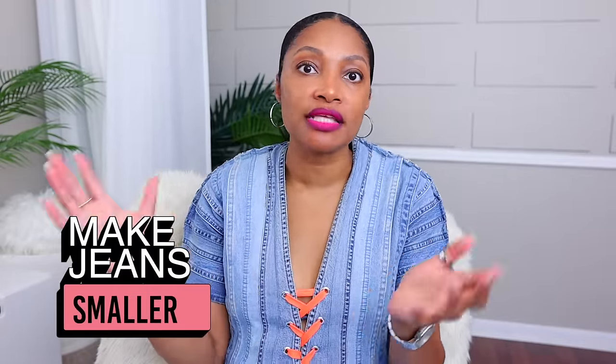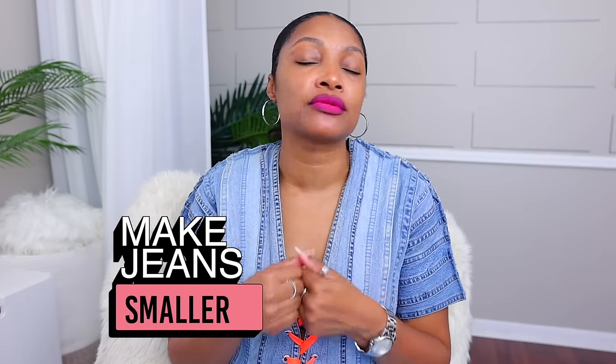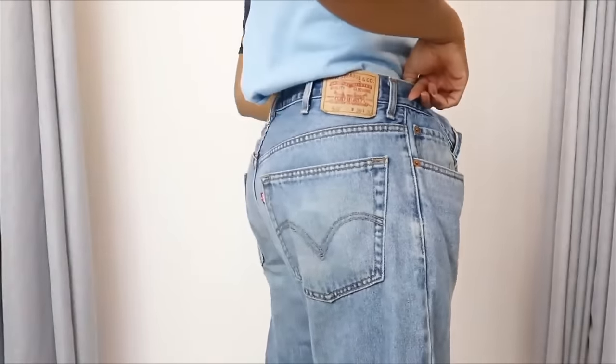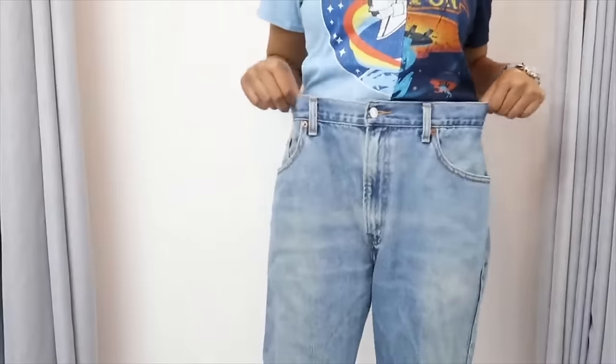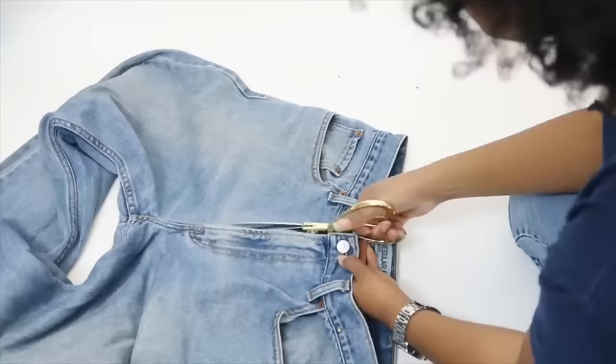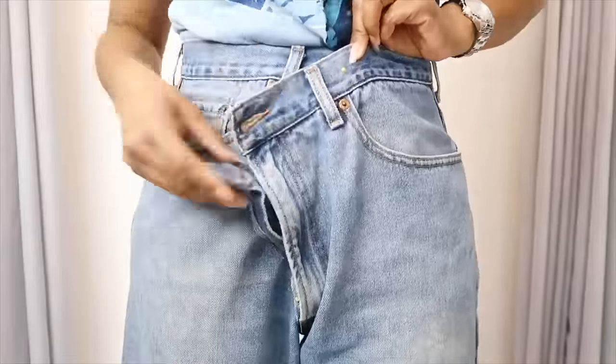Recently a subscriber wrote to me saying her son had a bunch of jeans he wasn't wearing — some still tagged on — and she wanted to use them for herself, even though they were bigger than her. Here are several amazing ways to take jeans in. First, you can simply take those jeans, cut open the zipper part, overlap it, sew it back down, and now you have crossover jeans.